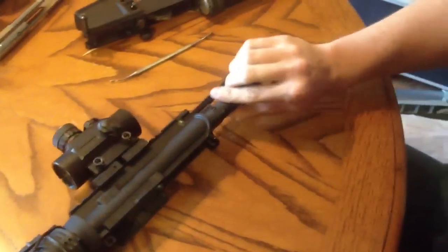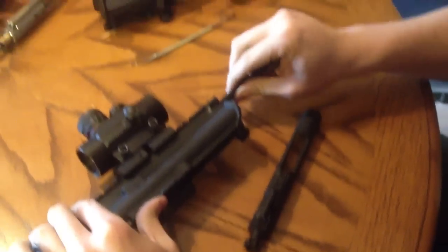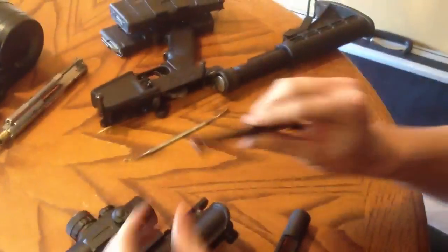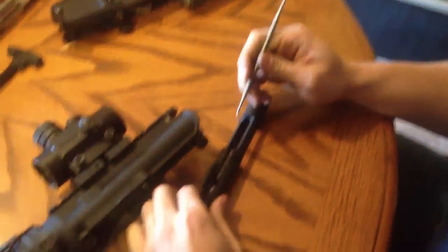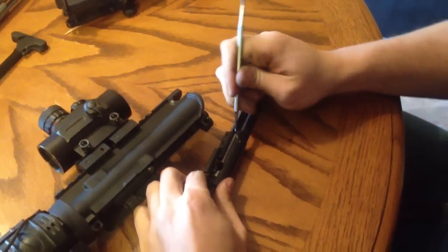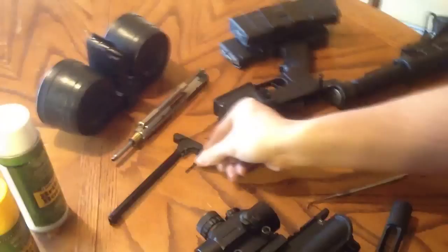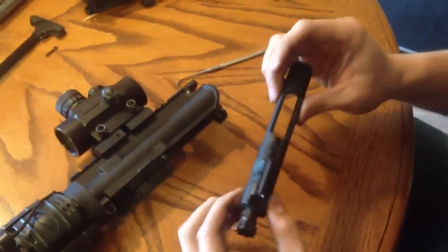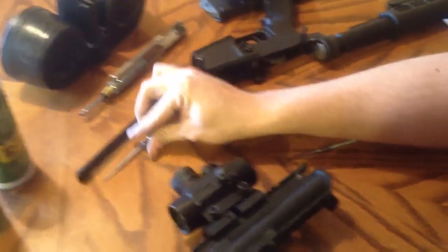First thing you're going to do in disassembly is pull your charging handle back and remove the bolt carrier. The charging handle should drop down toward the back, riding in there with these grooves. Once you get your bolt carrier group out, you're going to remove your firing pin, or retaining pin — put it somewhere so it doesn't get lost. Drop your firing pin out; it should fall right out. If it doesn't, you have a problem.